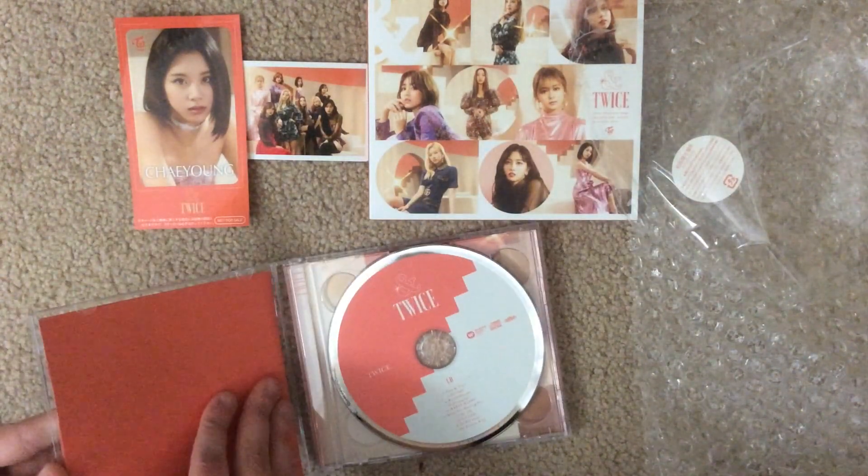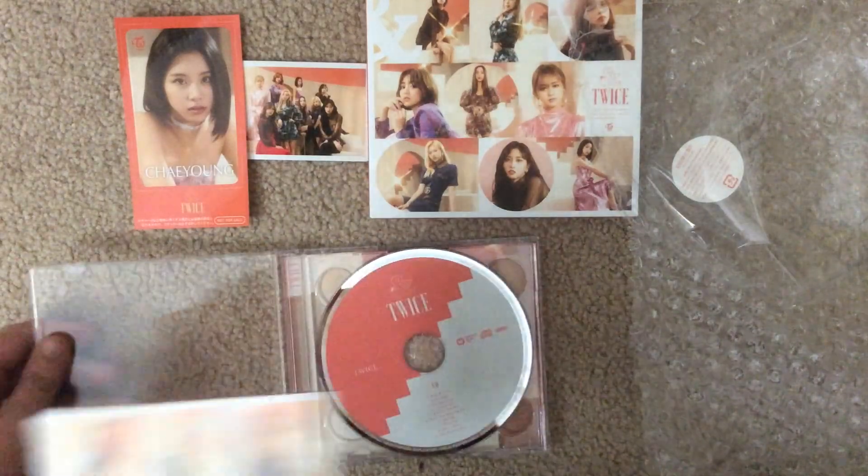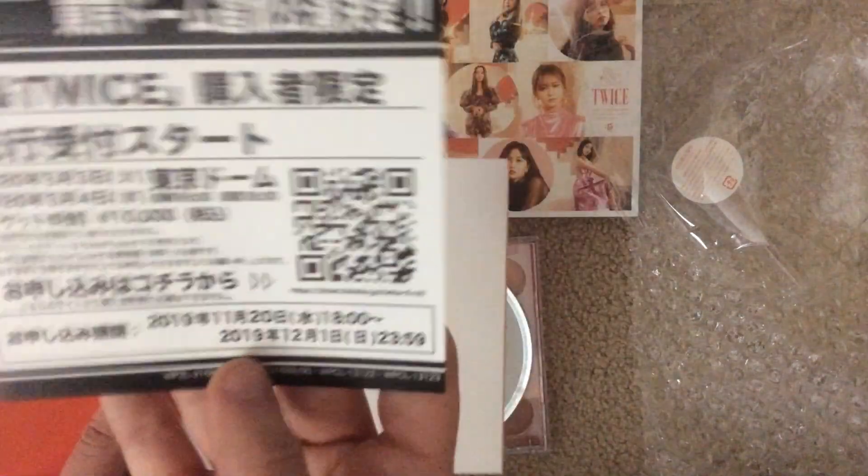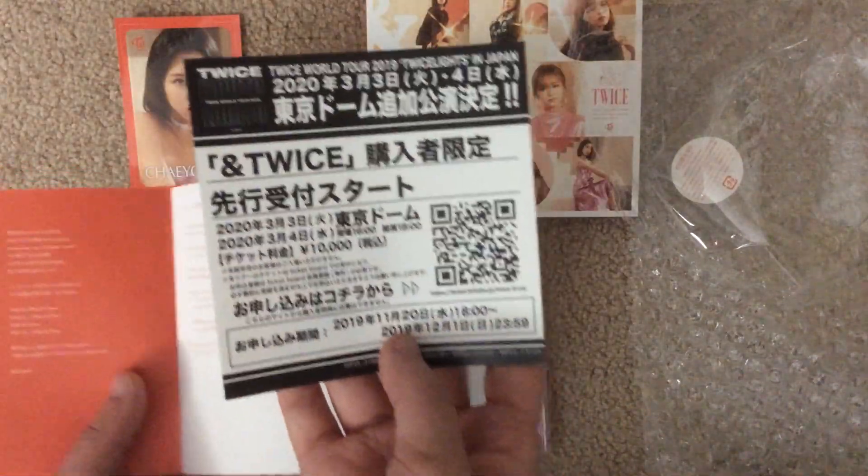And it should be a photobook. There's also a little paper — I can't read Japanese or speak Japanese at all.